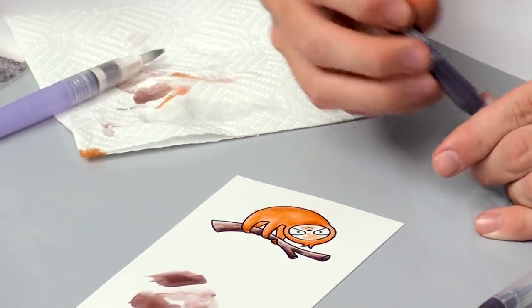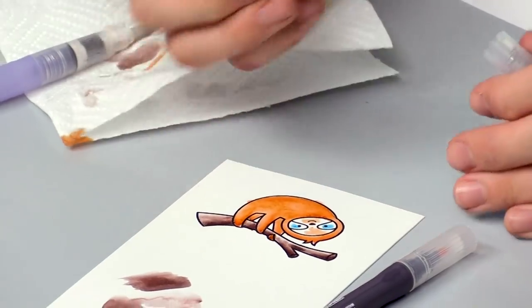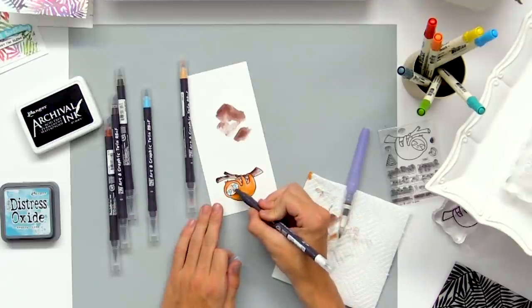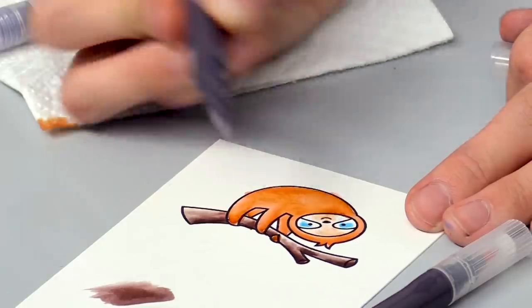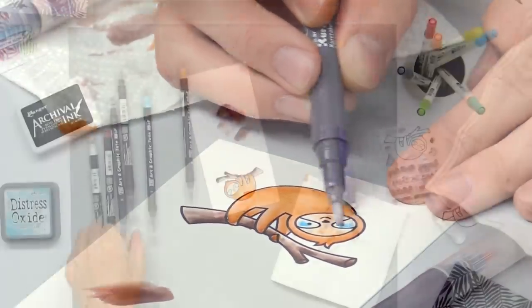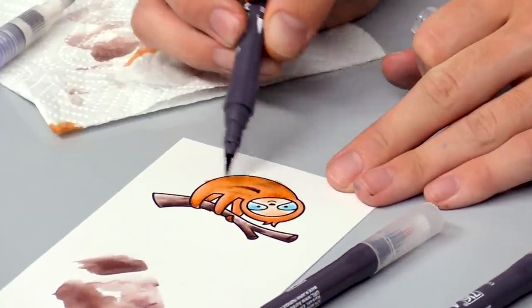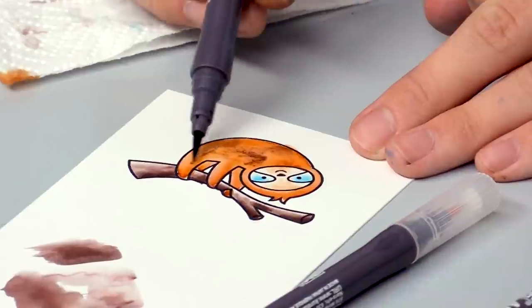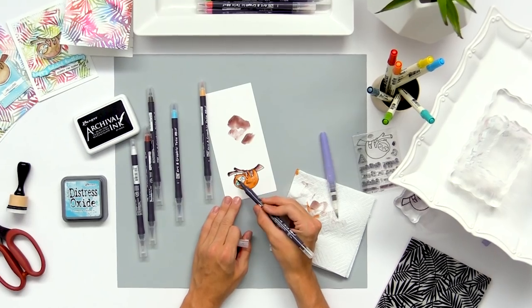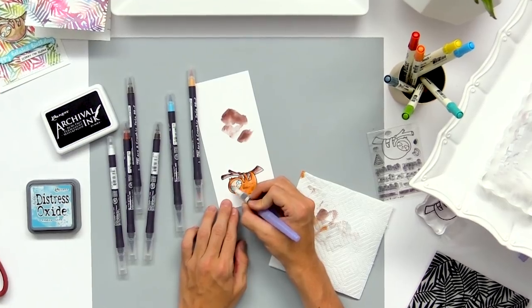Coloring in the face, I'm going in with a light peach tone and some blue for his little eyes, and blending that out with the blender marker. Then I clean it and go right back in for that blue. If you want to add some shading, you can go in while it's still wet and add some really fun details — it won't show up as strongly but it adds a little of that darker color and blends in with the other marker. You can go back and water that out as well.